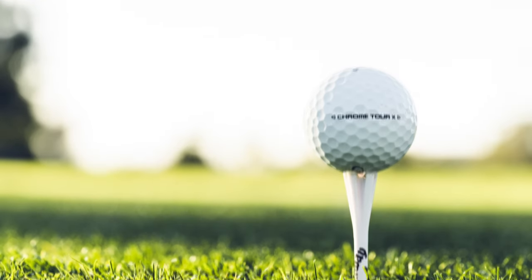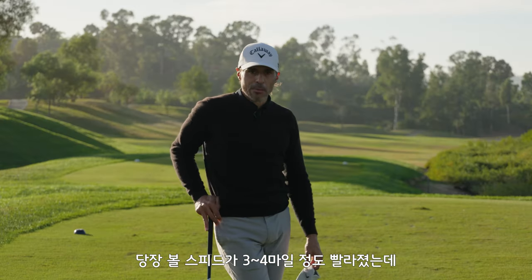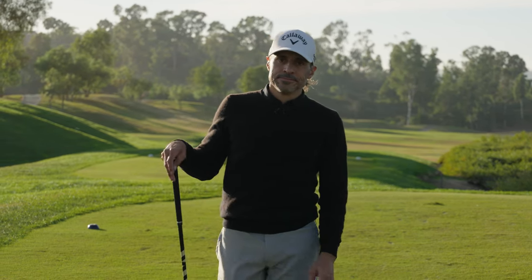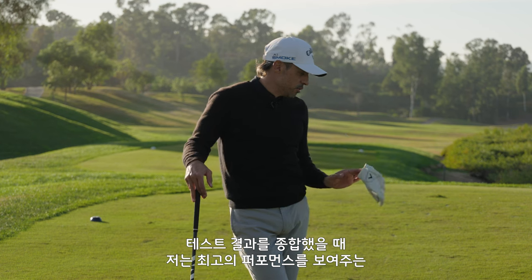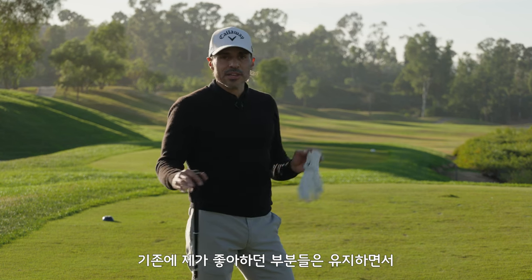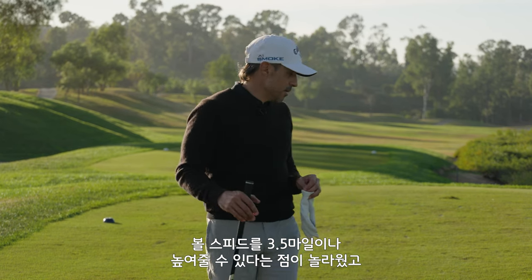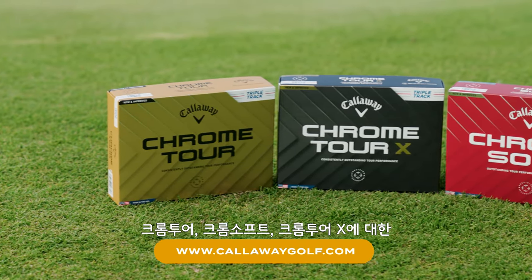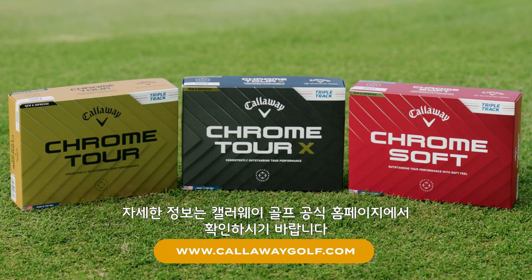Let's have a conversation. The R&D marketing story was true — it is faster off the tee. I essentially picked up four miles an hour of ball speed, or three and a half. That's 10 yards of carry just by swapping in a new golf ball, and I'm maintaining everything I have with my current ball. I'm going to choose the Chrome Tour X because the performance doesn't lie. I kept everything I love and gained something I needed. If you want more information on the Chrome family — Chrome Tour, Chrome Soft, and Chrome Tour X — go to the World of Wonder website or CallawayGolf.com.